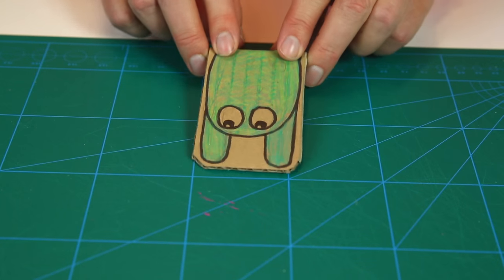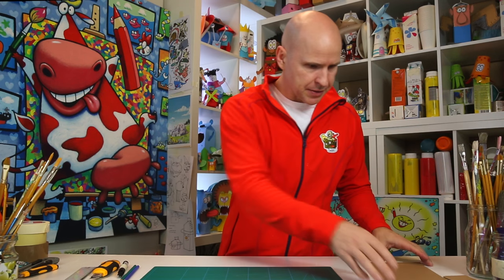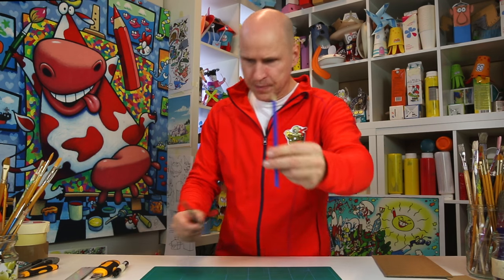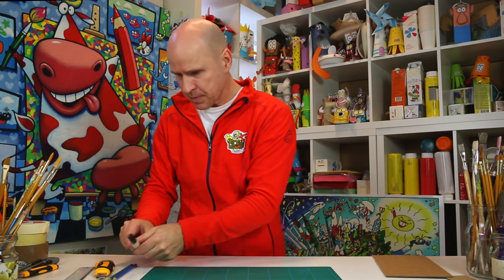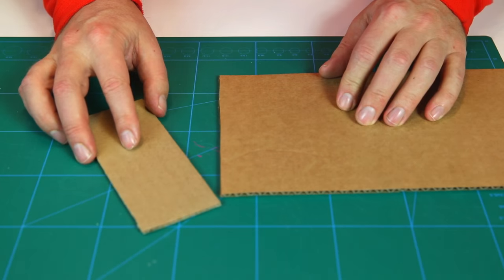It jumps in different ways! Here's what you'll need: a piece of cardboard, pencil, color pencil, marker, knife, ruler, and that's about it. Come on closer, I'm gonna show you what to do. First, you cut a suitable piece of cardboard.